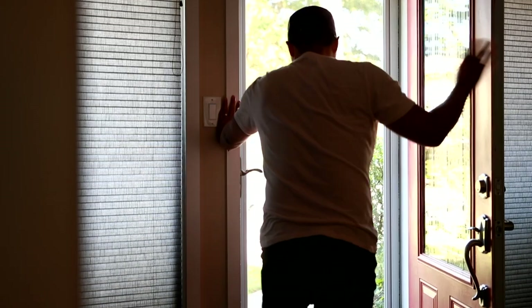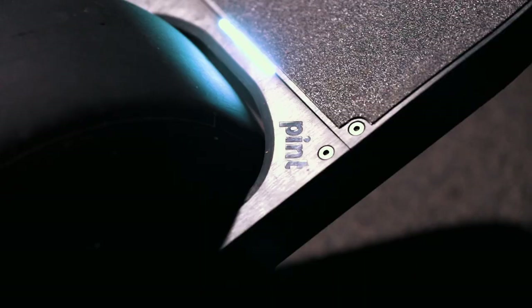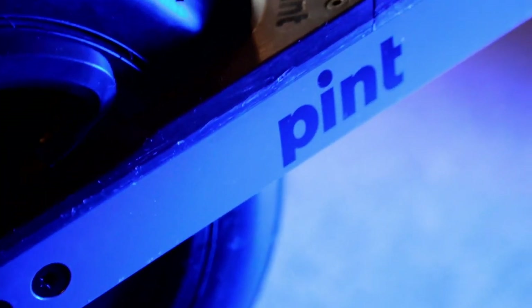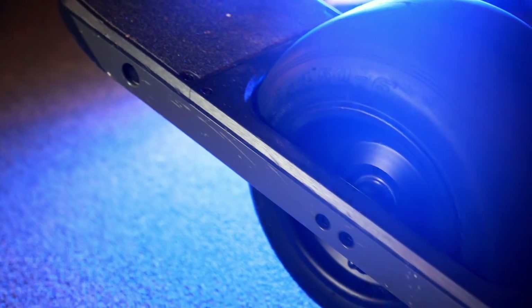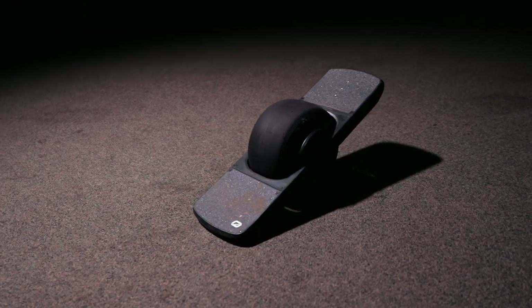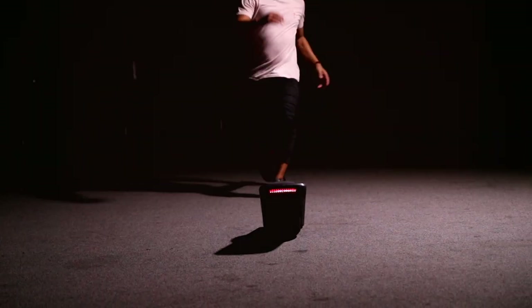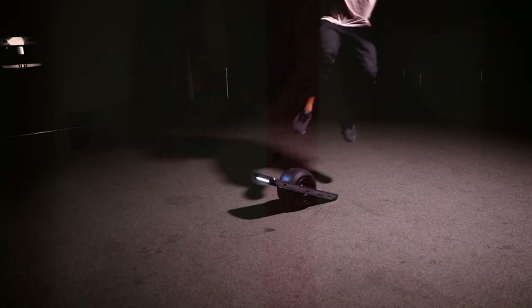After waiting for what felt like an eternity, my One Wheel finally arrived in the mail. I wish I could say I wasn't on the tracking page that Future Motion provides, but I'd be lying — I was on that page every single day, refreshing, hoping for an update. Production across the board was on hold and mine was caught up in that too.